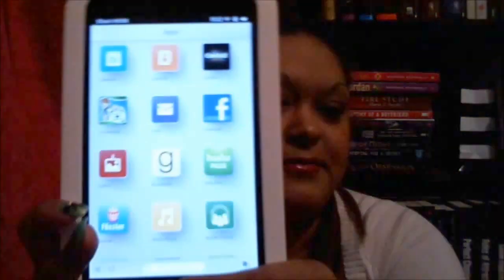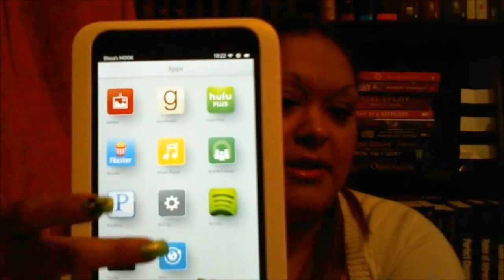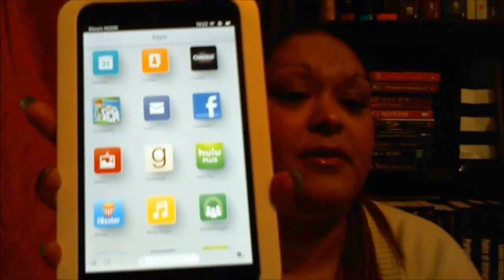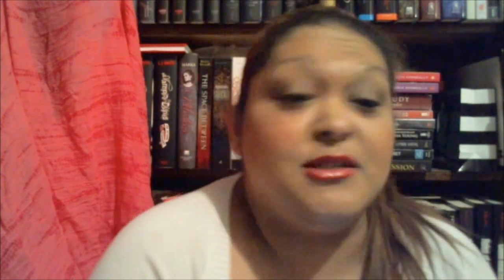These are the apps I have. Some I haven't used yet, like Twitter and Facebook — I haven't registered those on here. I have used Crackle, which is kind of like Hulu with shows and movies. I also have some pictures I was working on to change my profile picture. It's super easy to maneuver and I haven't found anything I couldn't do on it. I really enjoy it and it's super lightweight and thin.